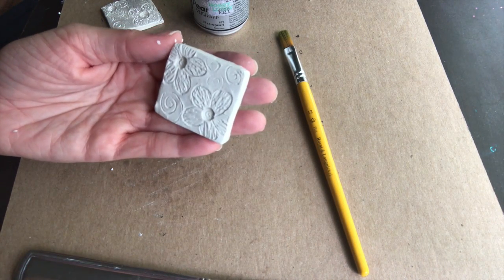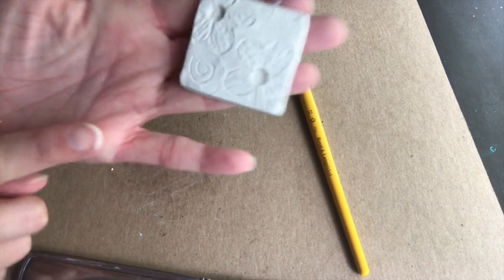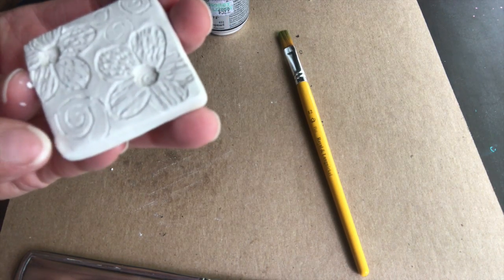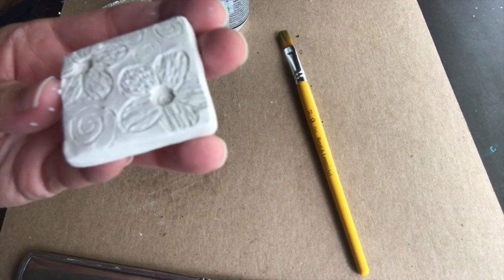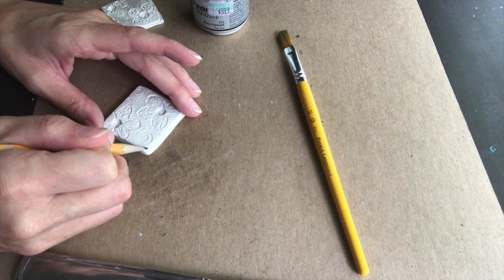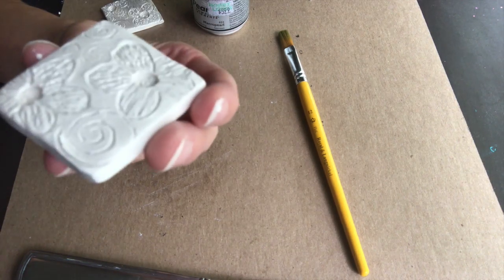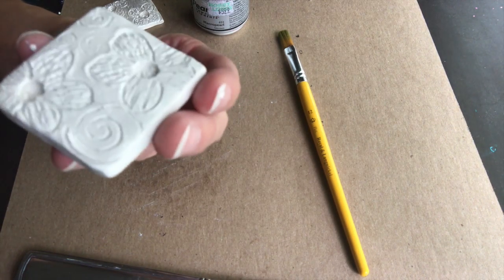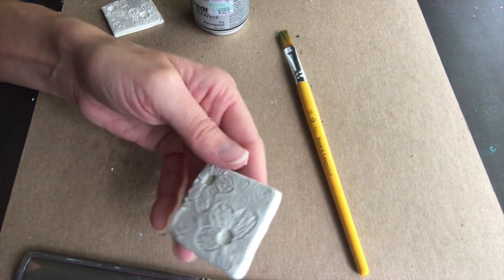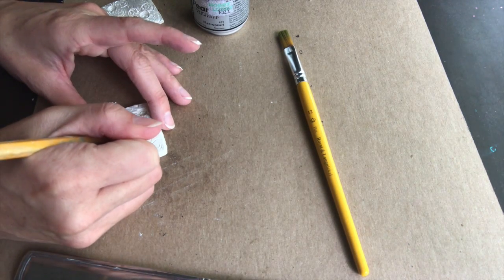Now I'm going to poke my hole. After you get it exactly the way you want — see right there, I kind of don't like that, so I'm either going to smooth it out or continue my spiral. I'm actually going to do more spirals just to cover that piece I don't like. You can either add more design to cover up a little lumpy part or something you don't like, or you can smooth it. I'm going to make this spiral a little bit more obvious.